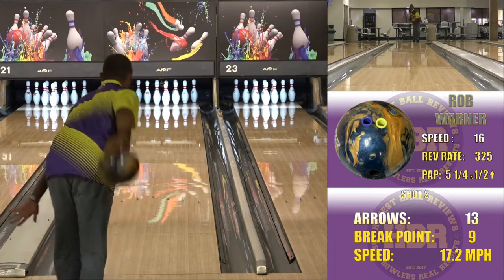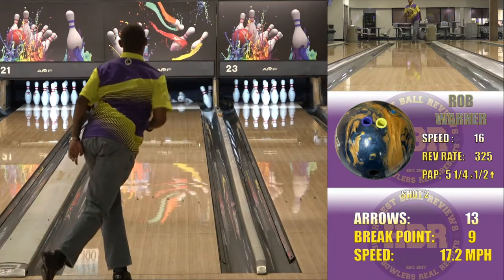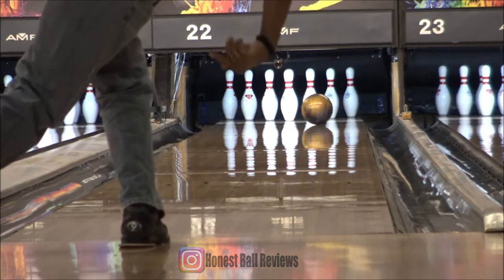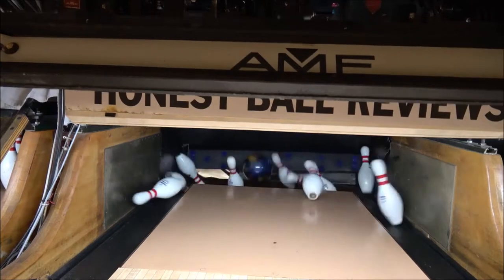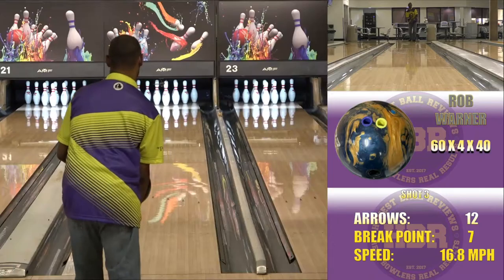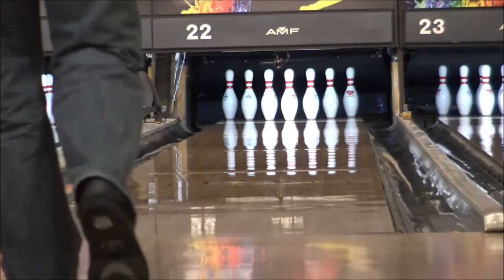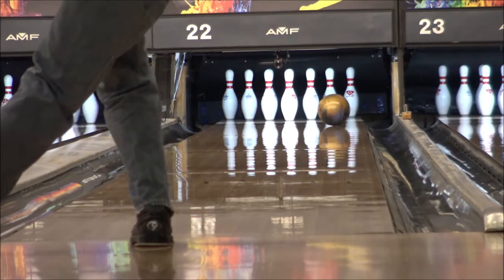Today I'm going to review the Velocity. It does have the Oblivion Symmetric Core. It is 5,500 laser sanded pearl from the factory. I did the pin-up layout that I usually use on these tests. It is a good ball that's going to complement the solid blue, light bluish Ripcord that they had out previously. This one will get you through the mids and still have that back end pop.